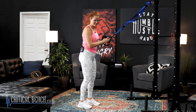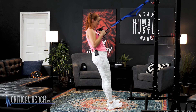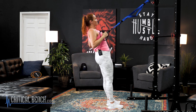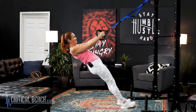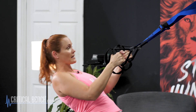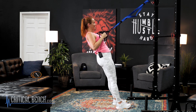Next we're going to do a row. The reason I like this is because sometimes all that leaning over can be a lot on the knees, but here your legs are going to be nice and straight. Come onto your heels and lean back — it's almost like a plank, nice and straight from your heels to your shoulders. From there, drive your elbows back behind you and squeeze. The more you come down on an angle, the harder it gets; the more you come up, the easier it gets. Keep those elbows tight by your side, drive them back, squeeze those back muscles, and make sure to breathe the whole time.